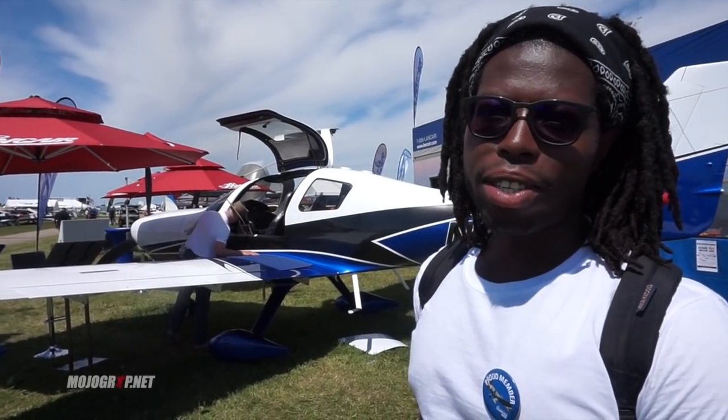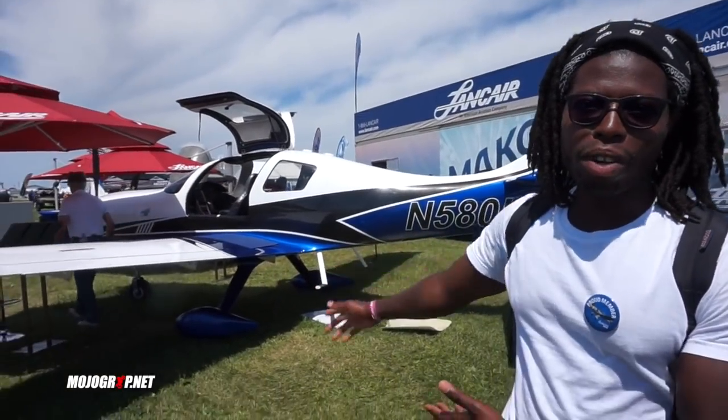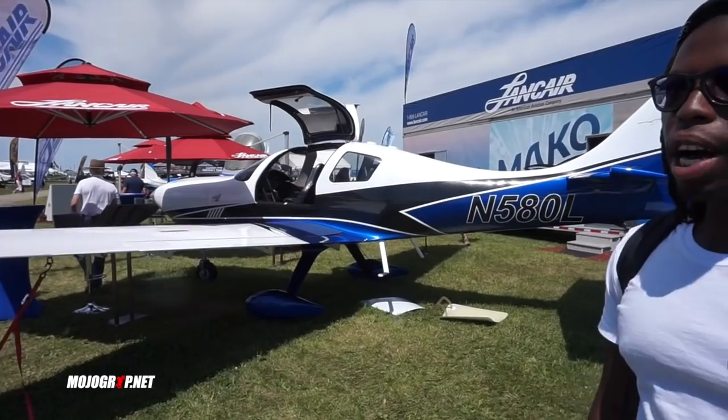Hey guys, so here we are at Atlantic. Here's the booth, and what you see in front of me is the Mako, which is their newest model.